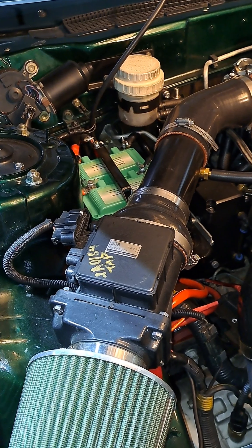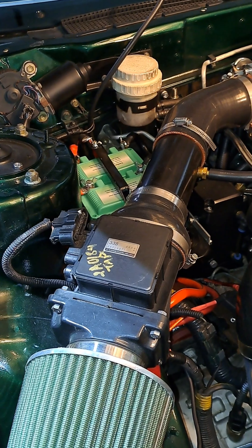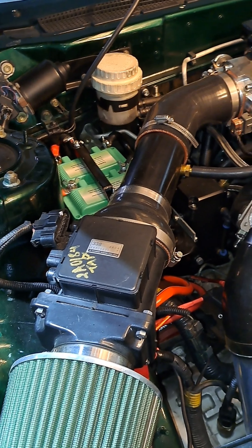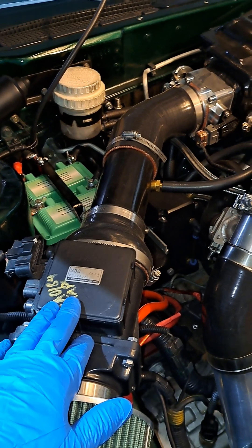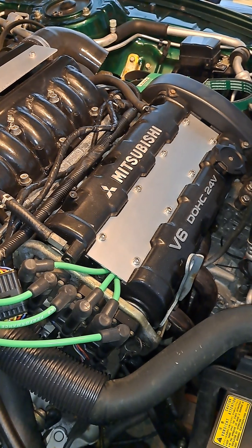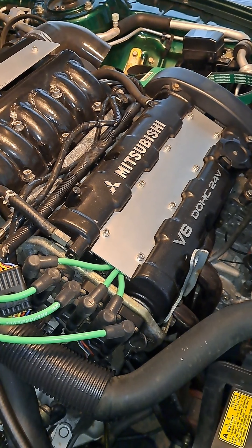I'm going to do a quick overview of the PCV system on our 3000 GTs. All air is metered through the mass airflow sensor into the engine, then it goes into the cylinders where it is compressed, and there is air that will get pushed past the piston rings, which is called blow-by.